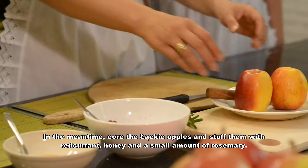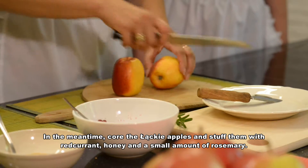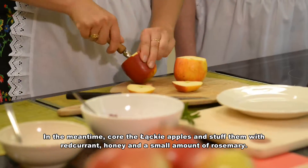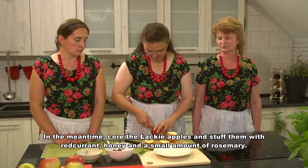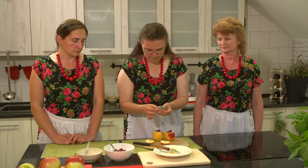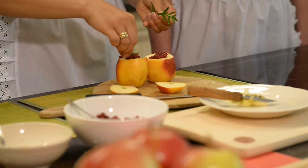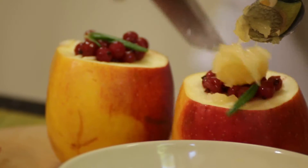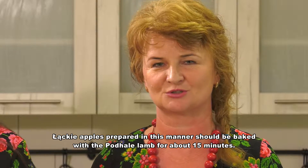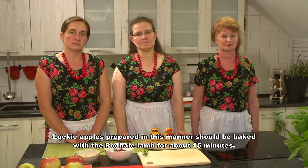W międzyczasie wydrążamy jabłka łąckie i nakładamy do nich farsz z czerwonej porzeczki, miodu i odrobiny rozmarynu. Tak przygotowane jabłka łąckie zapiekamy razem z jagnięciną podhalańską przez około 15 minut.